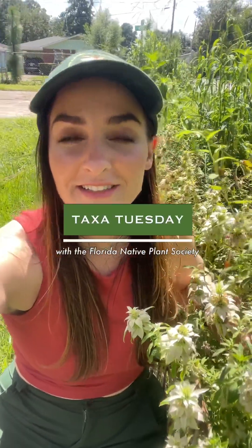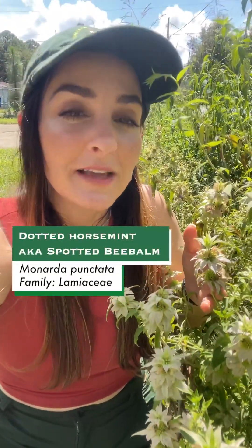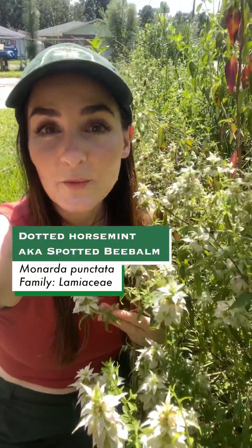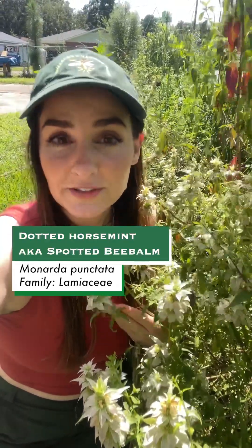Welcome back to Taxa Tuesday. Today we are highlighting the beautiful Monarda punctata, commonly known as dotted horse mint. It's in the mint family Lamiaceae. This species is commonly found on roadsides, and grows very well and readily in dry sandy soils or rocky calcareous soils as well.